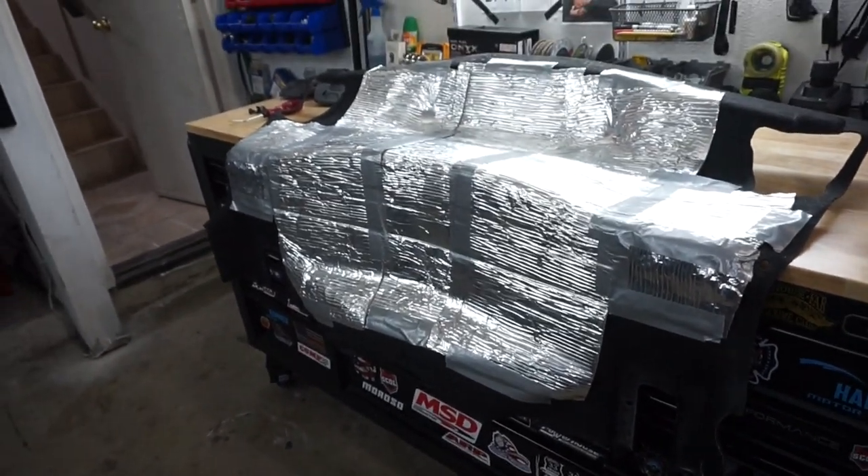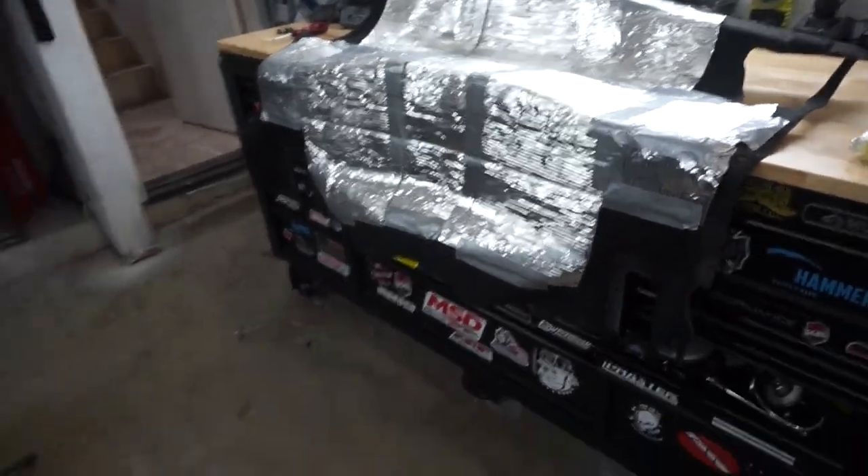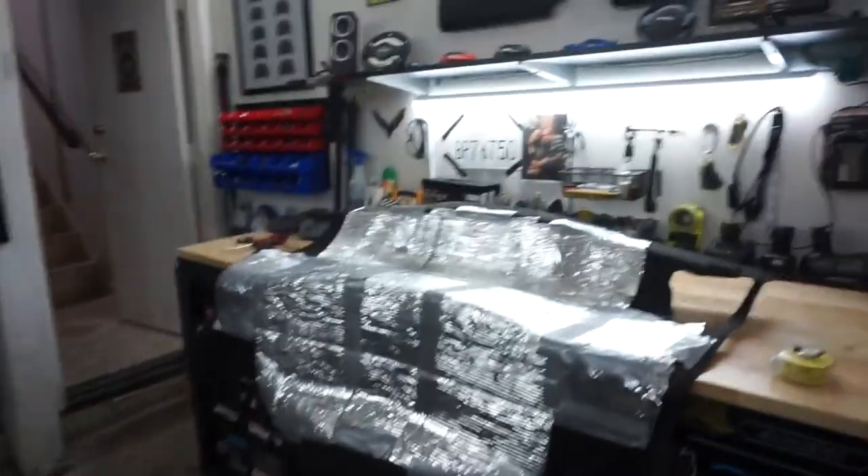Take it for what it's worth. It's a $15 roll from Home Depot and it does seem to work pretty well. I hope this helps — good luck to you!